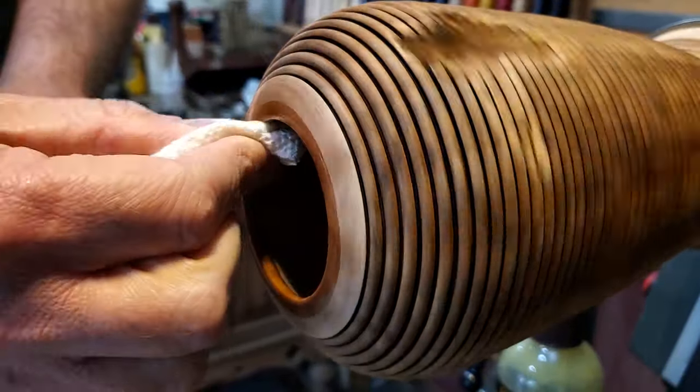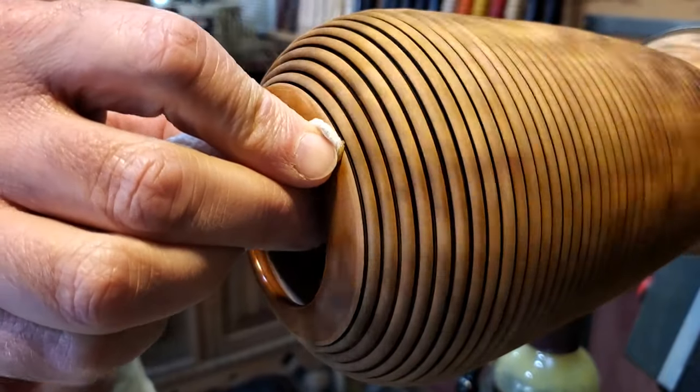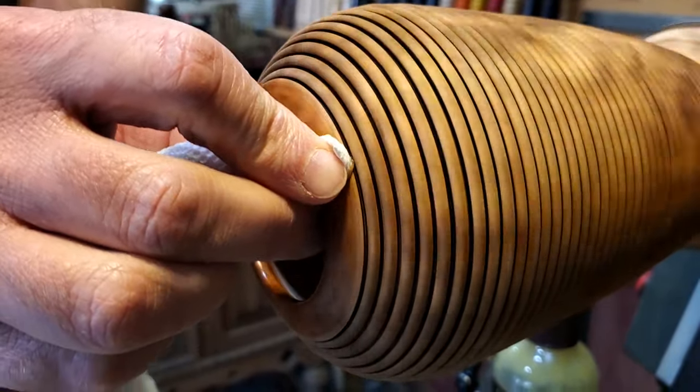I just used the Howards on the top ring and the bottom — I didn't put it on the rest of it. I really like the look that burning all the lines in it gave.